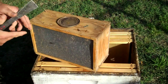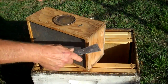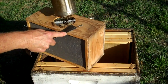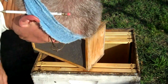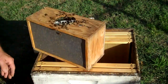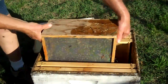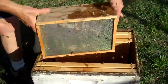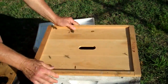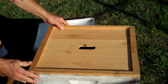Bees in this package are not very defensive — they're not too quick to sting you. I'm going to give these bees another spray inside, and then shake them into the hive like so, and put the inner cover back on there and let them settle down.